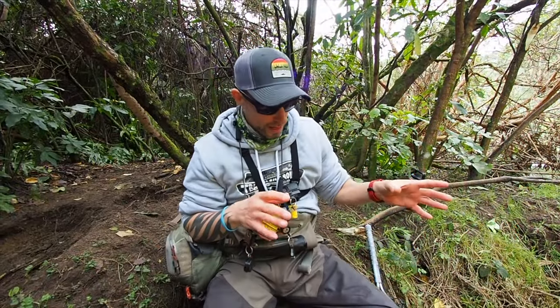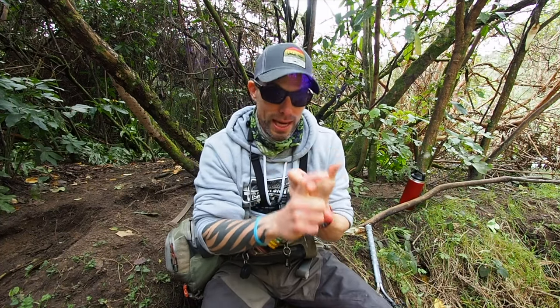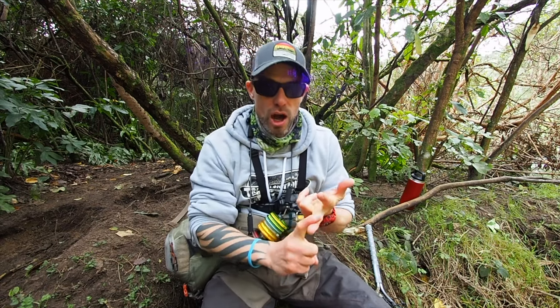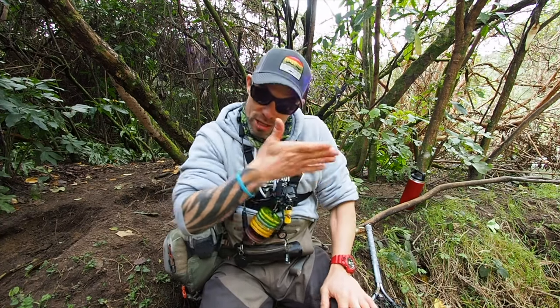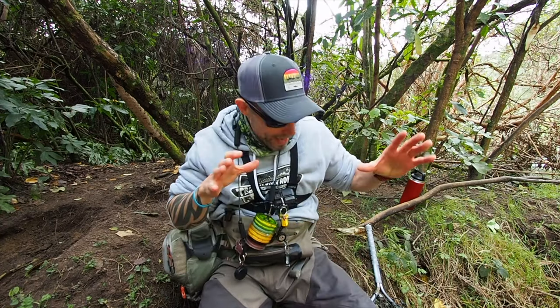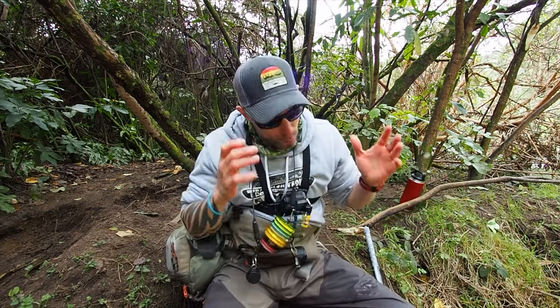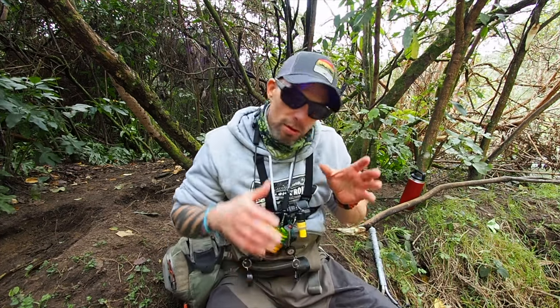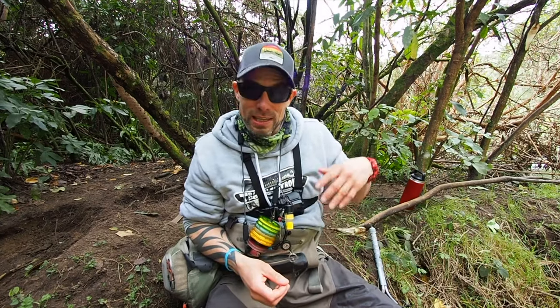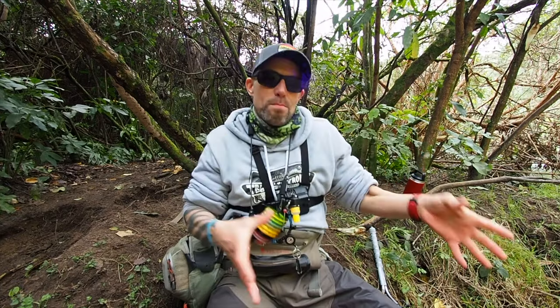Hopefully I've covered most of the important stuff: barbless hooks, fishing as strong a tippet as you can get away with, fight the fish hard and well, get it in the net quickly. Once it's in the net, make sure that fish is upright, fully submerged all the time, and relaxed. Wet hands if you're handling a fish, handle it as little as possible, release in nice quiet water, and wait until it's ready to swim off on its own. Those are the most important main points when it comes to good fish handling techniques.